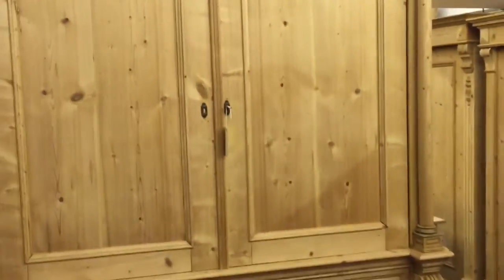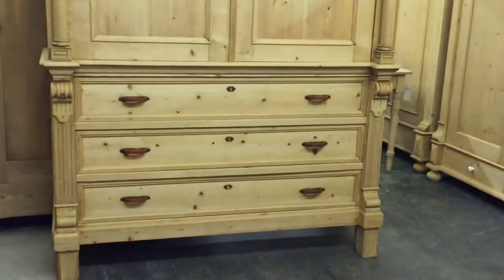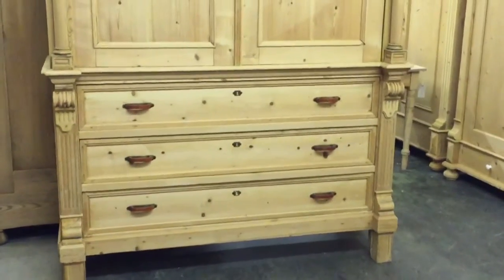The top part dismantles, obviously — I shouldn't think you'd get that in any house without that happening. And then the base — the base chest of drawers section is in one piece.